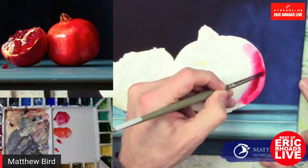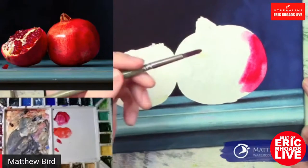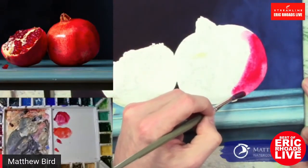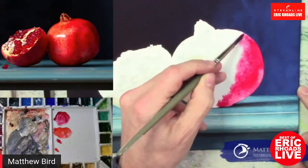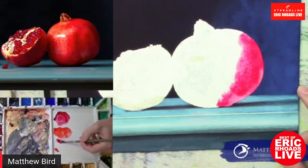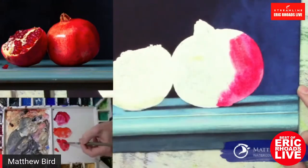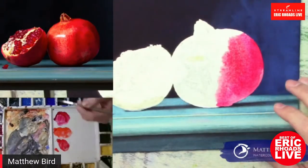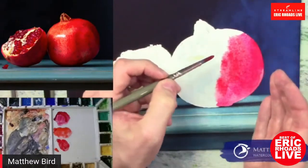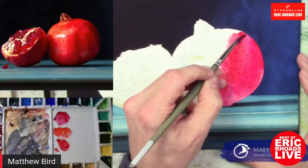You have a steady hand. It just comes with practice. Now I'm going to drop in a little bit different value here — still pretty intense. It's probably going to get much darker. I'm going to be glazing over this to bring this to a much darker value on the shadow side.